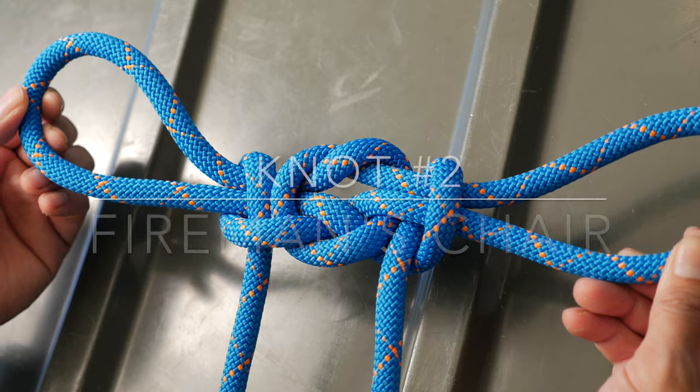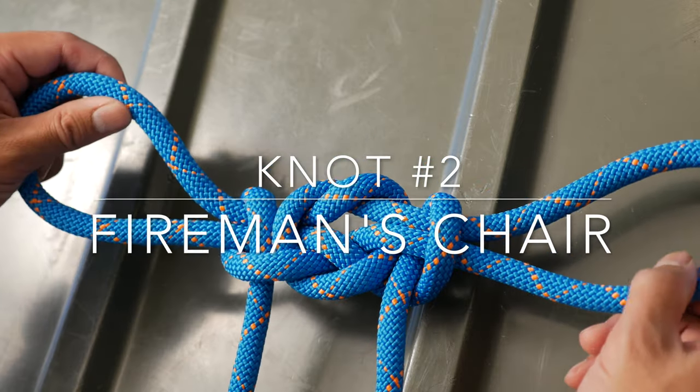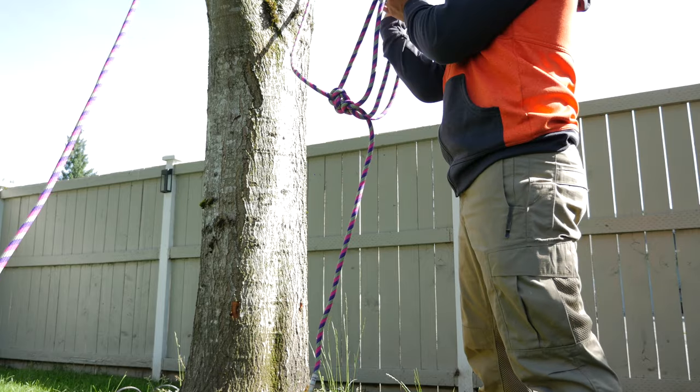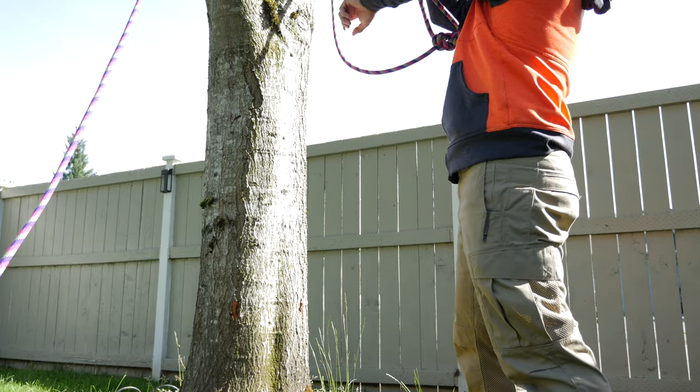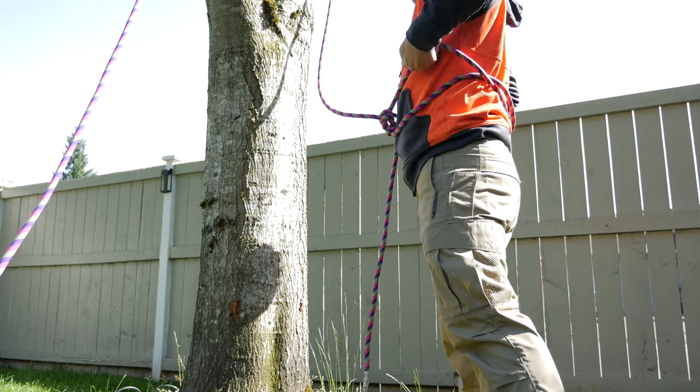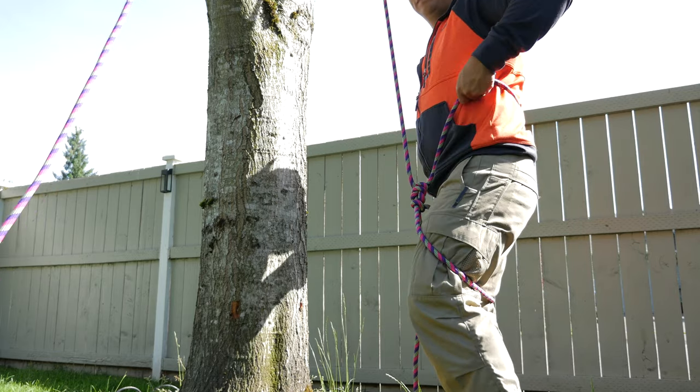Now let's go into the fireman's chair knot. The fireman's chair knot is a really quick way to make a makeshift harness. It's a mutation from the handcuff knot, and this makes it so that the loops actually lock in place and don't get bigger or smaller once you have it tied.